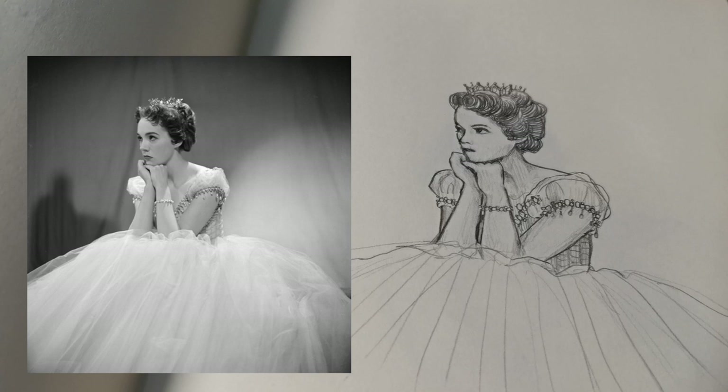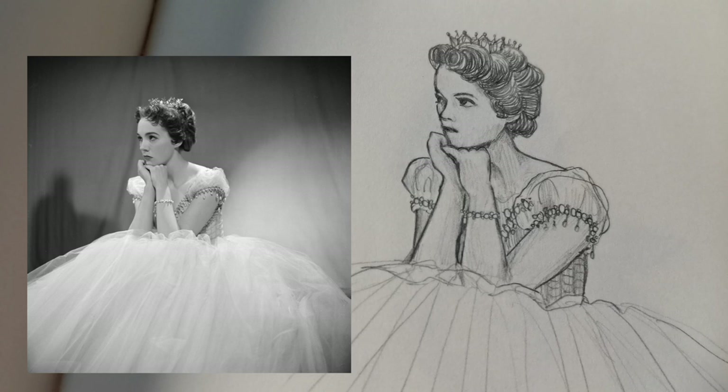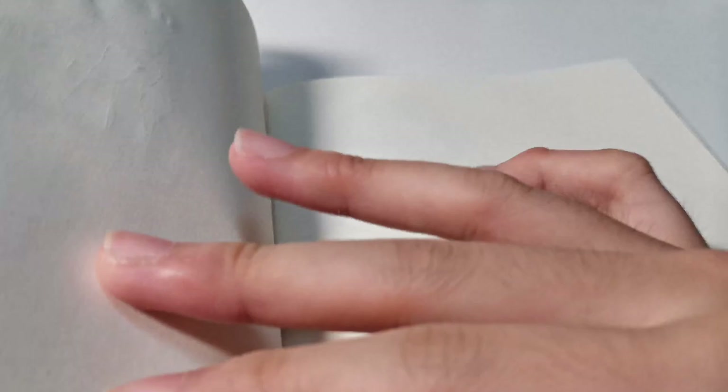Next is Julie Andrews as Cinderella from the Broadway production in 1957. There's some mistake around the mouth as well, something didn't go quite right, but it still looks very Julie Andrews, so I'm okay with that.